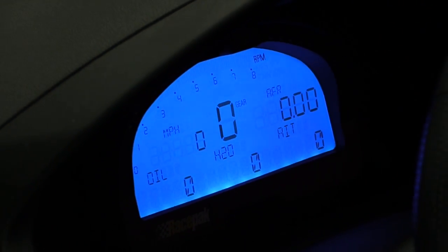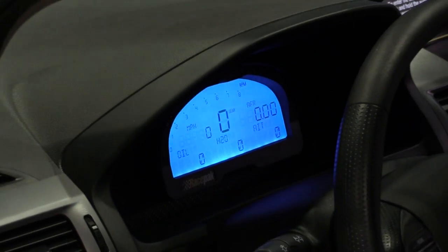I noticed it's also got an aftermarket dash in there — can you tell us a little bit about that? The Racepack dash is extremely nice. It has a very elegant look to it but has the ability, via CAN control, to have perfect communication with the AEM Infinity. So every parameter that the AEM sees I can display on the dash — everything from RPM to speed. The dash also has a GPS built in, so I don't even need wheel speed sensors or gearbox sensors to know how fast I'm going.